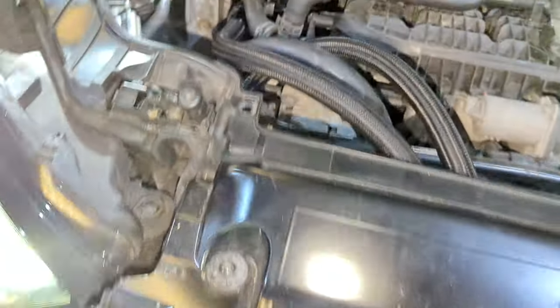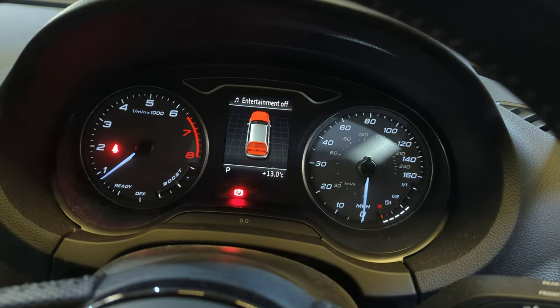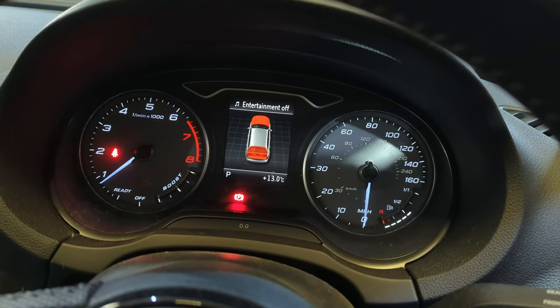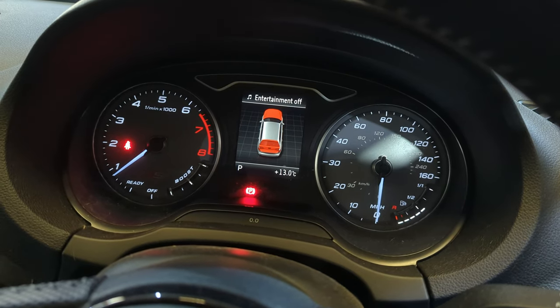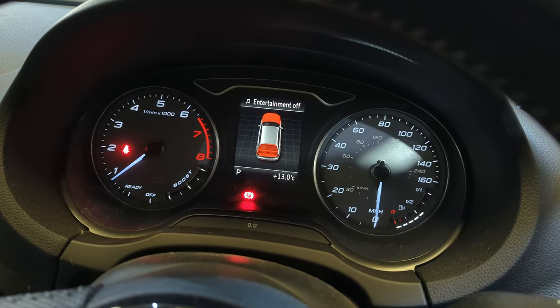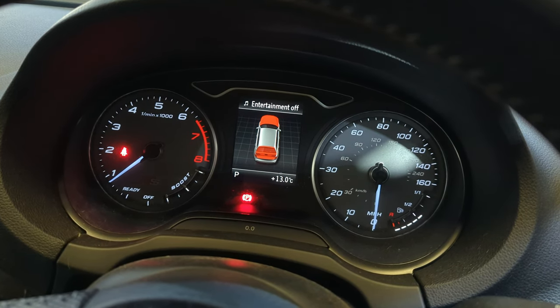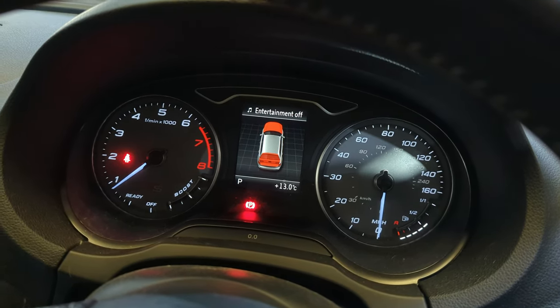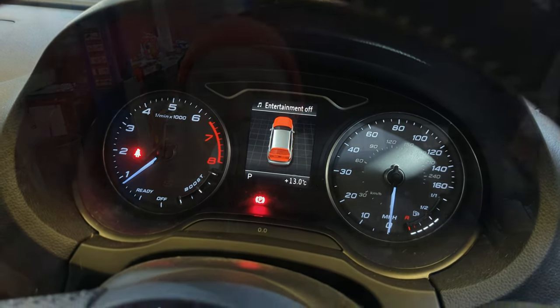All right, looking good so far, the car is all happy as well - apart from the bonnet and boot being open obviously, but so far so good. Also I'm going to add half a liter of oil because obviously we have increased capacity, and it was said half a liter should be about enough for the system, so that's what I would recommend you add too.